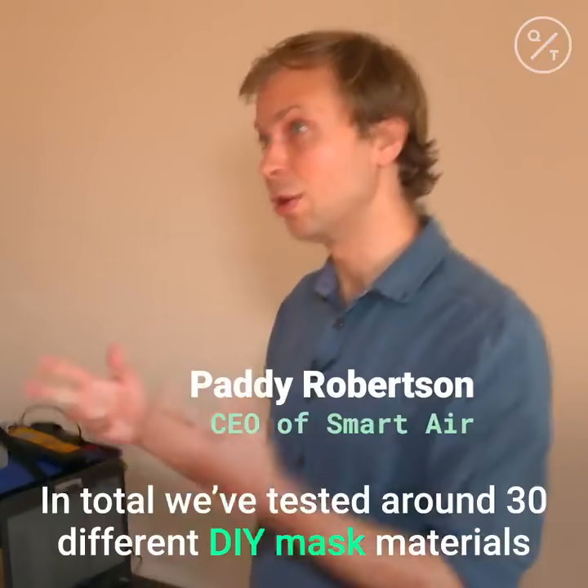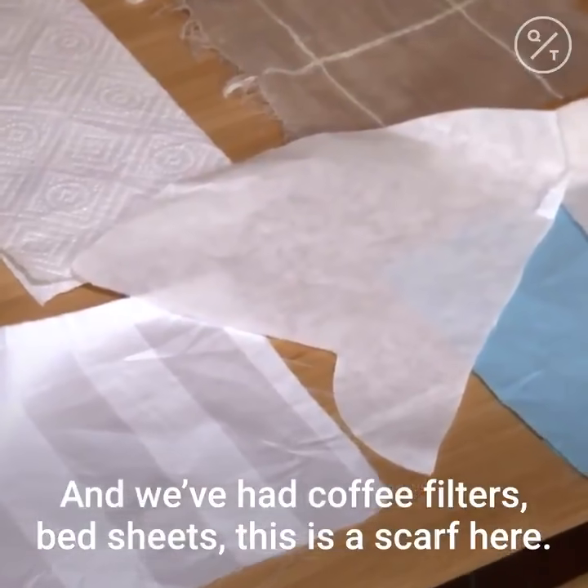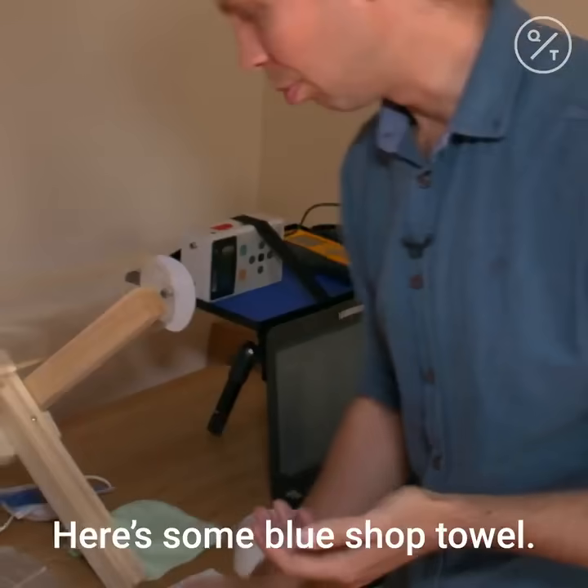In total we've tested around 30 different DIY mask materials — things like bra cups, coffee filters, bed sheets, this scarf here, and here's some blue shop towel.